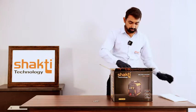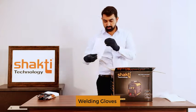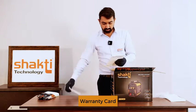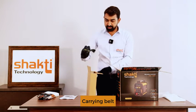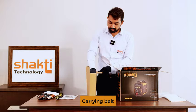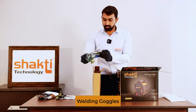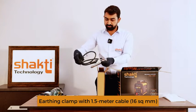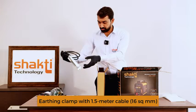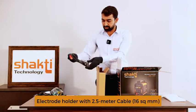Home packing contents include: welding gloves, warranty card, user manual, welding accessories box, welding machine, toeing belt, hammer, brush, welding goggles, earthing clamp with 1.5m 16 sq mm cable, and welding holder with 2.5m 16 sq mm cable.